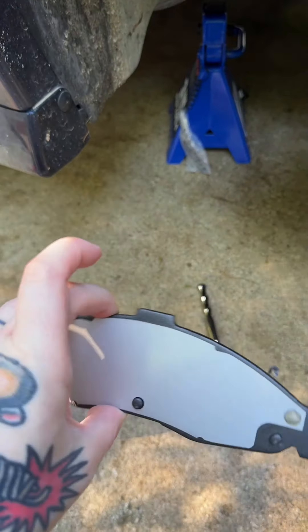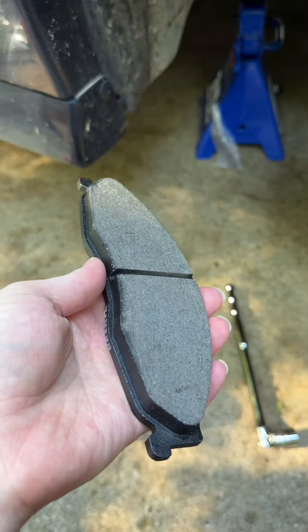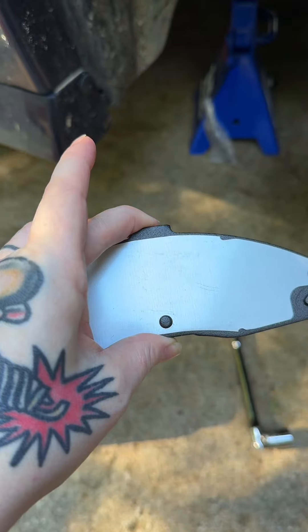You also want to get good lube — when in doubt, lube it out. On top of the slide pins, make sure you're also lubing the feet of the brake pads.